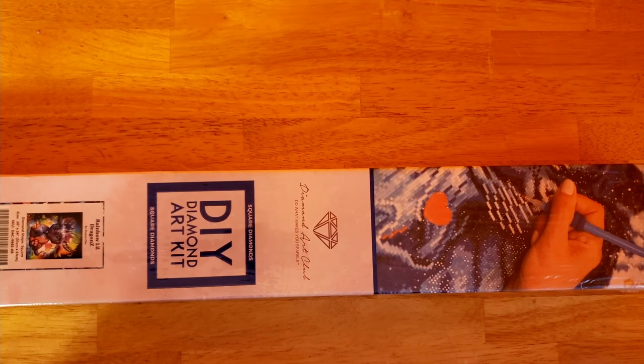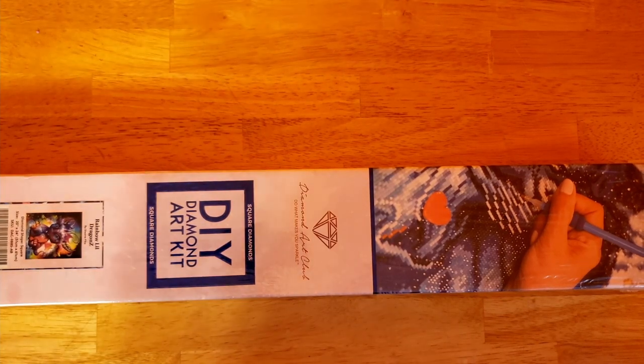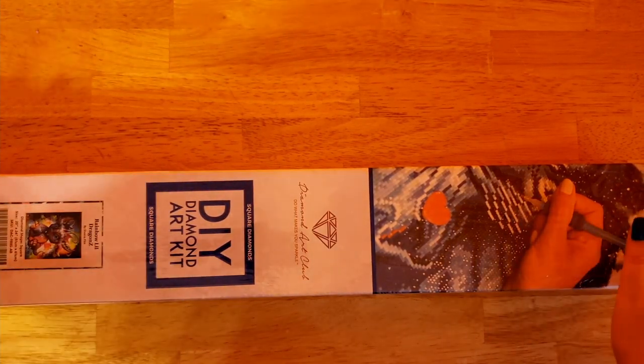Hello and welcome to the Stealthy Crafter. Today I have an unboxing for you guys. It is Rainbow Little Dragon Sea by Sheena Pike.